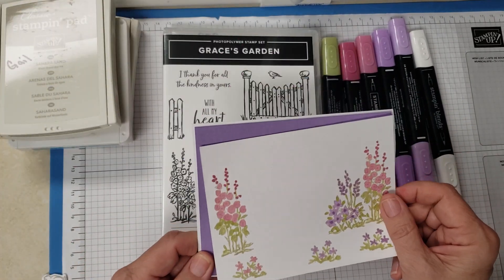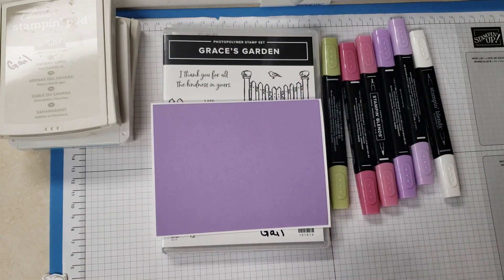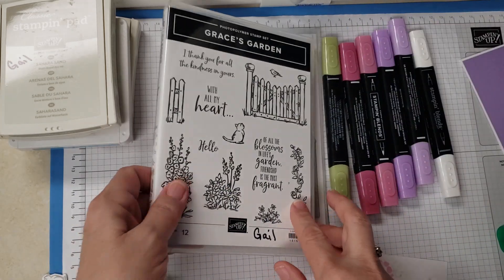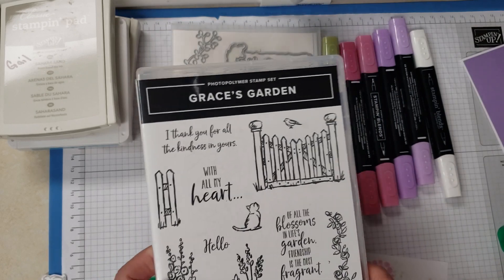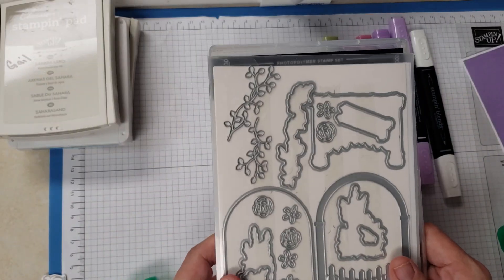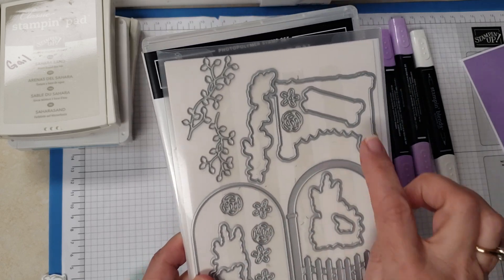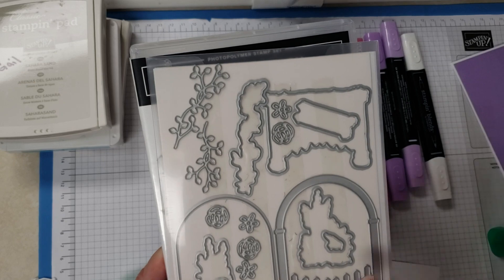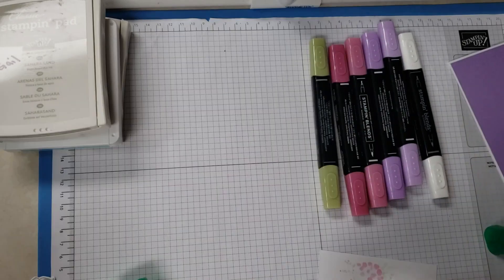We're going to go ahead and adhere this so you can see what's going on and how fast it can be. I already cut everything out. The stamp set we're using is called Grace Garden — I had to get it because that's my granddaughter's name — and then the framelits. Today we're just using the fence, the cat, and the bird.